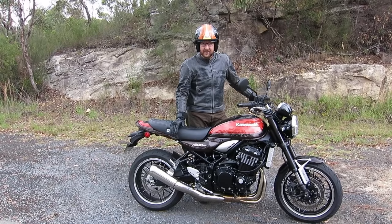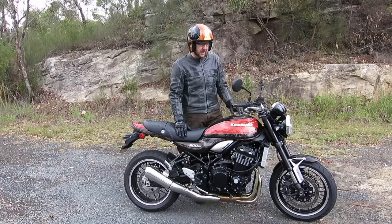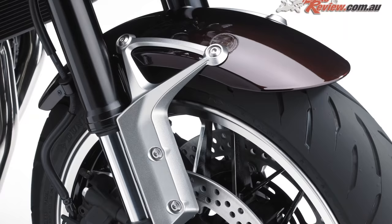The suspension is brilliant. The rear suspension is only basic — it doesn't have a linkage, it doesn't have compression adjustment — but it doesn't need anything, I wouldn't even change a thing on it. The forks are really good, they're fully adjustable, and again I wouldn't touch them.